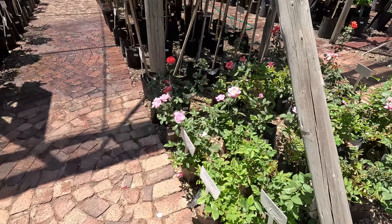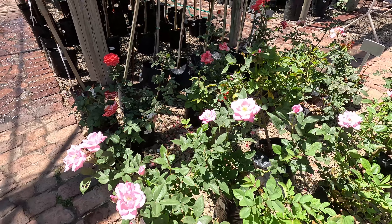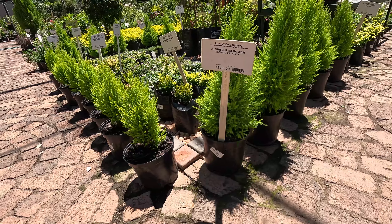Okay now we are getting roses. The gentleman says that these roses will make more flowers and bloom more.